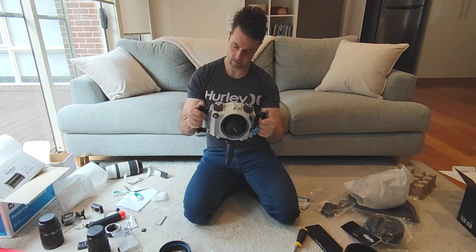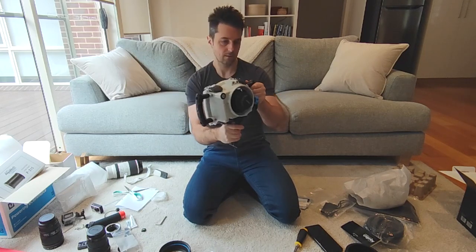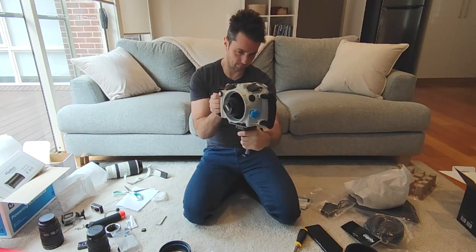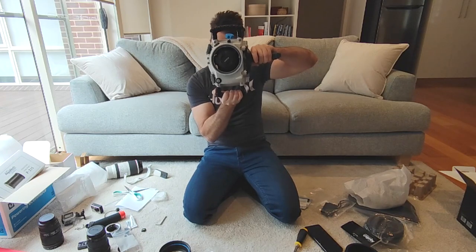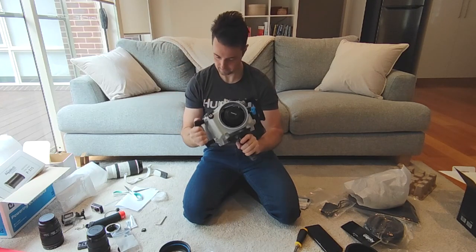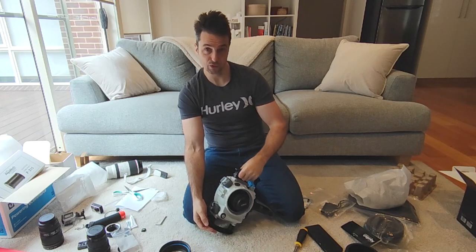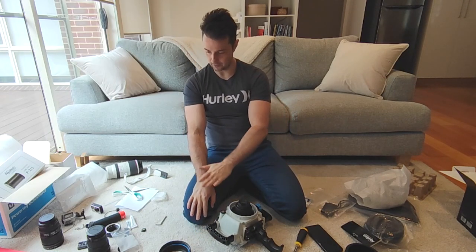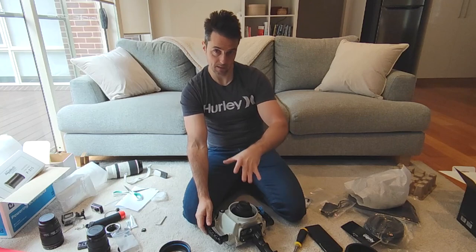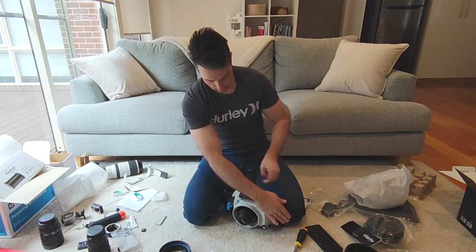That feels really nice and solid. You've got some options — if you're left-handed, that's useful. I'm actually left-handed but prefer using my right to hold things. To lay this down now is really awkward. I would recommend putting it down on a soft towel, because you're going to have the lens port or dome port protruding out. Let's try taking the trigger grip off and seeing how it lays.